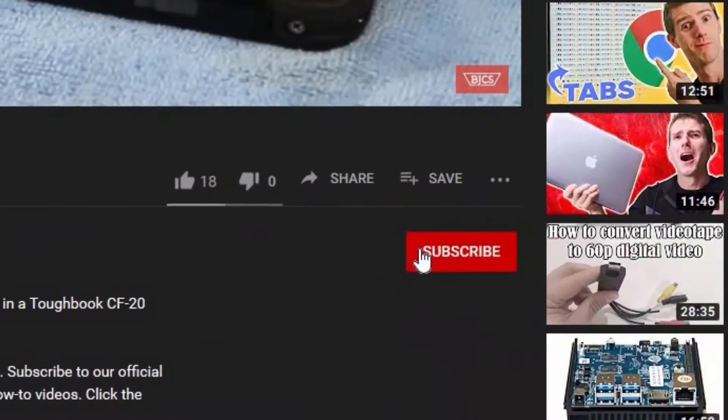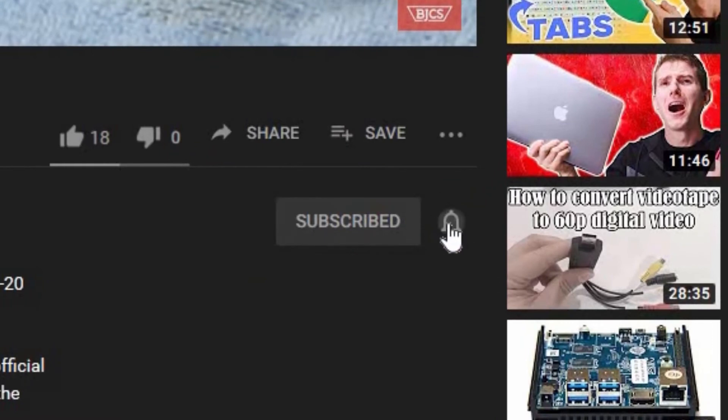Hi, this is Bob from Bob Johnson's Computer Stuff. If you're looking for an online Toughbook community that gives tips, tricks, and support, hit the subscribe and bell button for notifications of all our newest upcoming videos. Today I'll be answering a common question from our customers: what does a Wi-Fi switch do and where do I find it? So stay tuned.